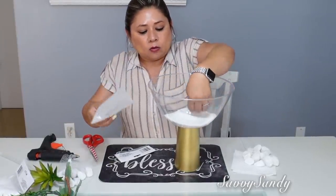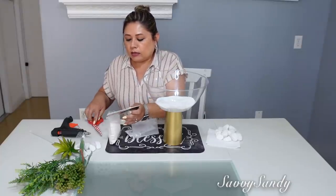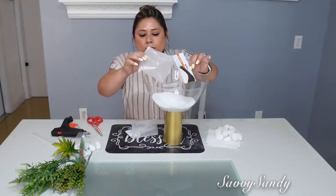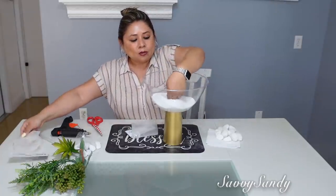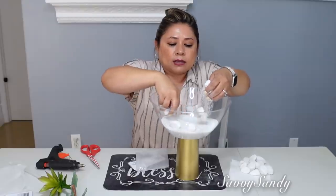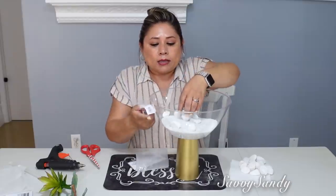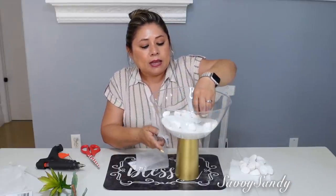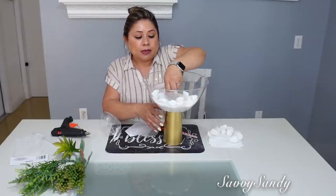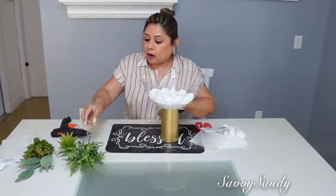Esta arena la compré en la tienda del Dollar Tree. Voy a ponerle dos paqueticos porque quiero que se vea así blanco bonito. El blanco con el dorado se ve súper lindo, súper elegante. Y ahora sí, las piedritas así regaditas alrededor. Esta idea también la puedes hacer con cualquier bol de cristal y el vaso también de cristal, pero tienen que usar el pegamento de 6000 para que les pegue bien. Y este queda pesadito, claro, por la arena y las piedras.